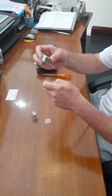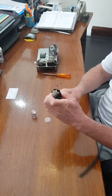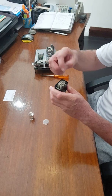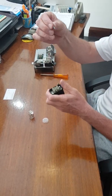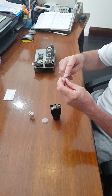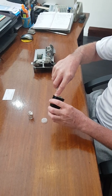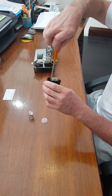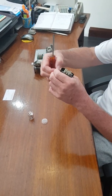This insert just slots into the back like that, and the insert is held in by four little screws — I've only got two for demonstration. They are tightened using a standard Phillips head screwdriver.